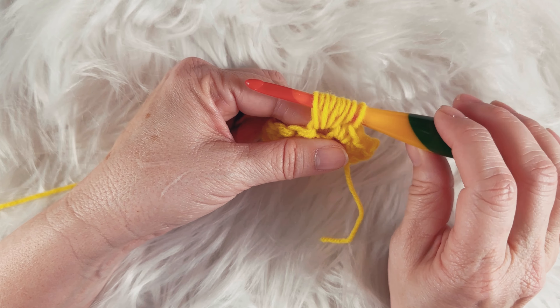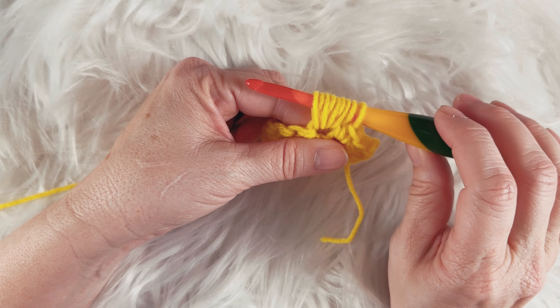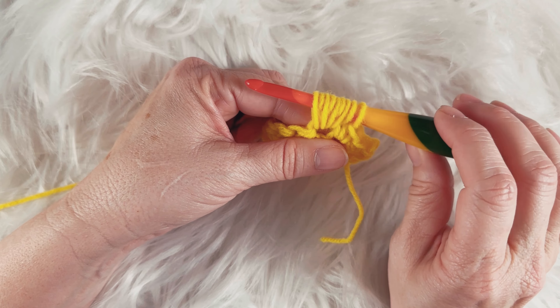One more time: insert your hook, yarn over, pull through. Now you should have 11 loops on your hook. Then yarn over and pull through. I kind of pull up on my loops like that — it makes it a little easier to pull through those loops. And then I'll have two loops on my hook. Yarn over and pull through those two loops.